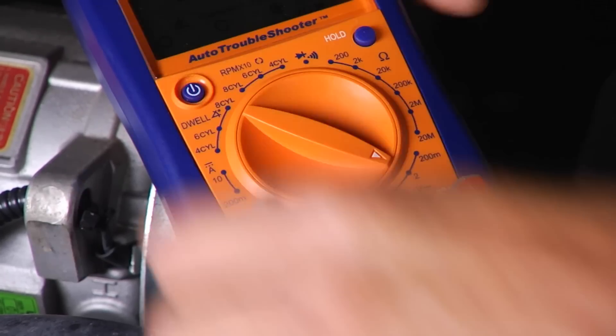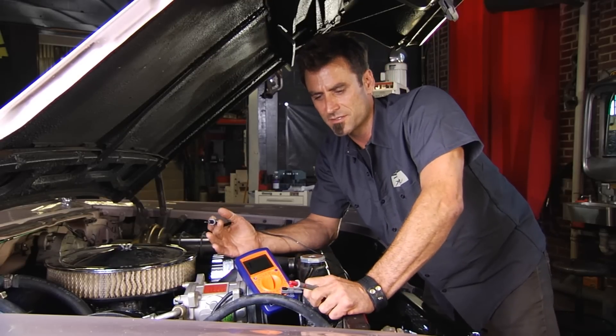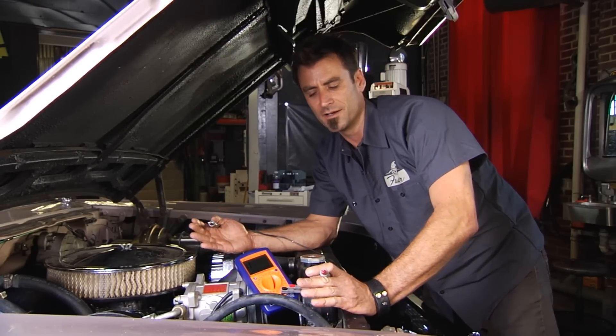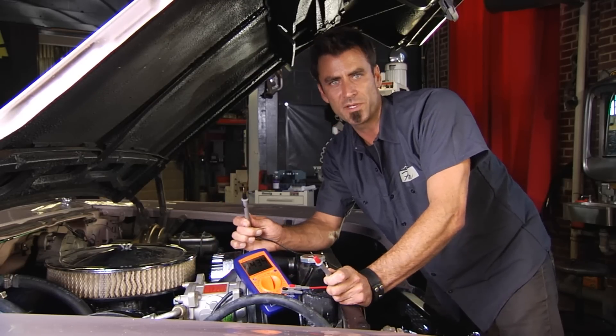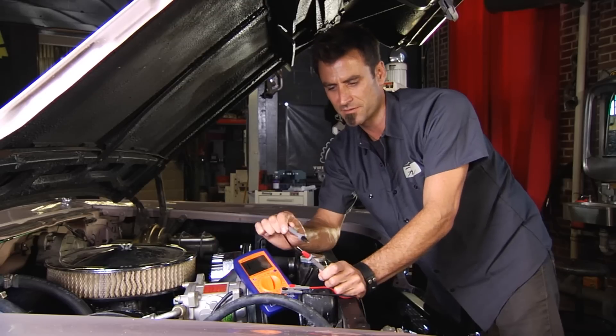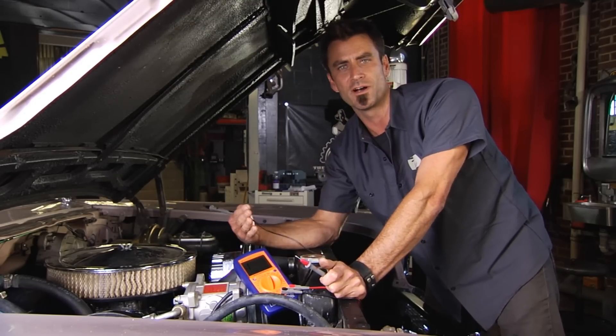Another great function these have is continuity testing. Continuity testing is basically making sure that you have a complete circuit across a wire. Once you put it on the setting, you get a little beep. You put one lead on one end, another lead on the other end — if you get a beep, then you know you have a good complete circuit and you can move on to the next test.